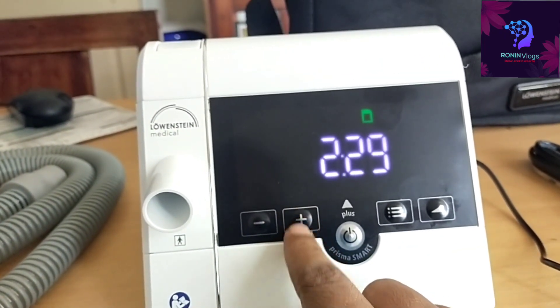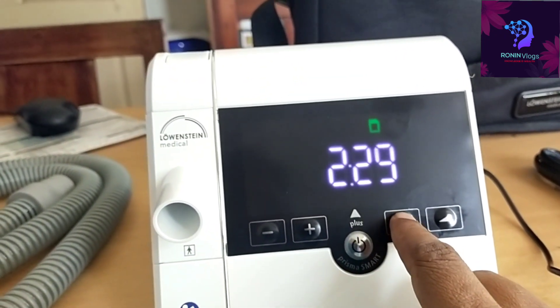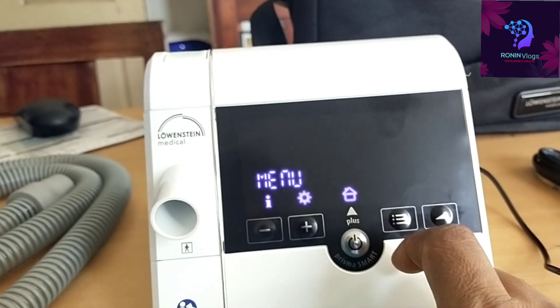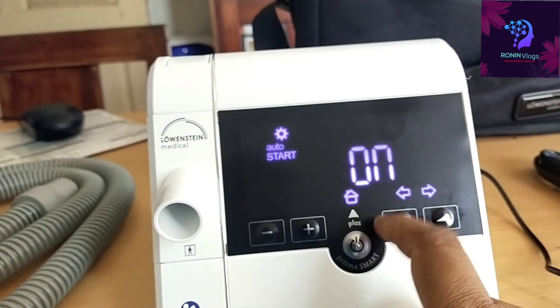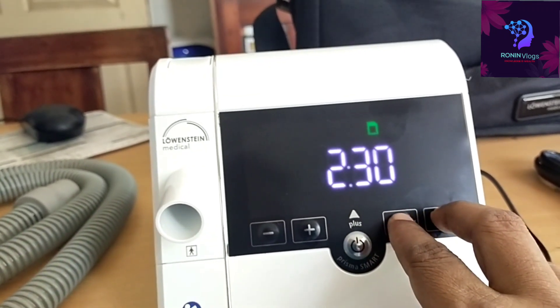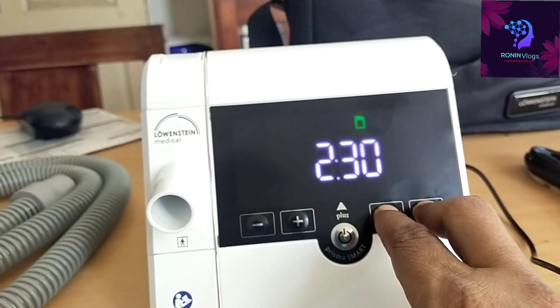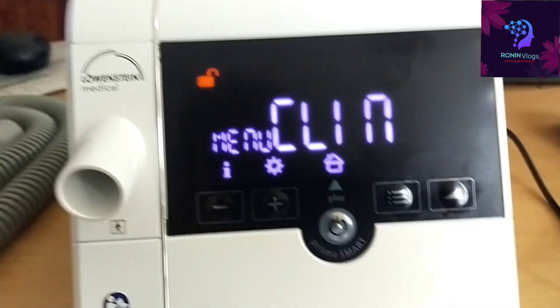Here is the minus button, the plus button, the on/off switch, and the menu button. In the menu settings, we can set auto start — if we connect the mask near to the patient, it will automatically start. To unlock the device, we need to simultaneously press the menu button and another button at the same time.